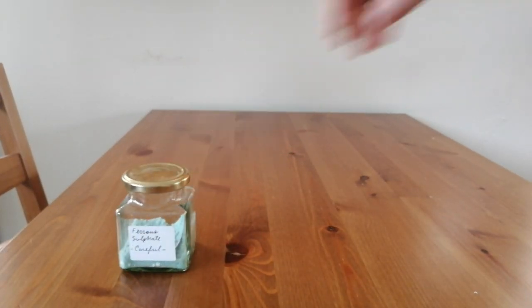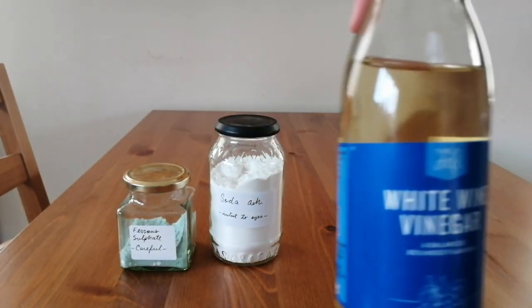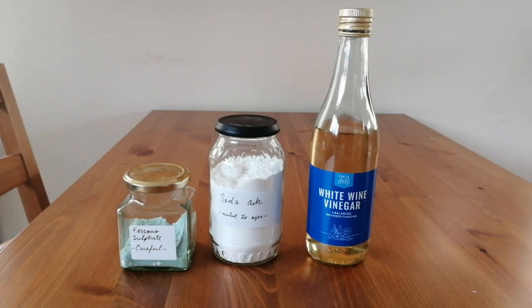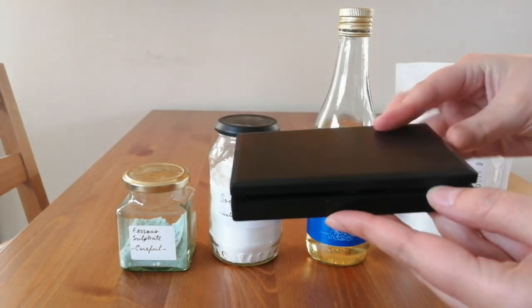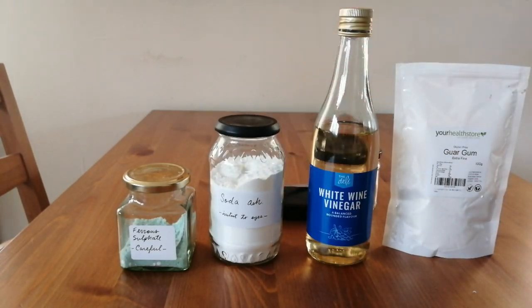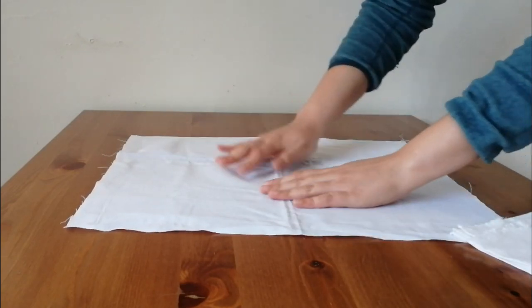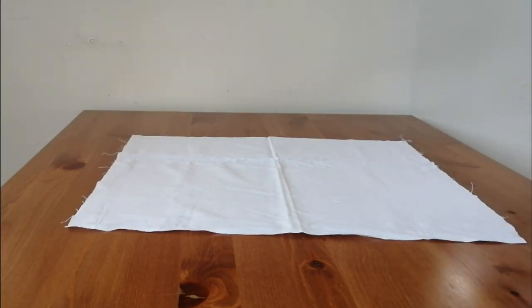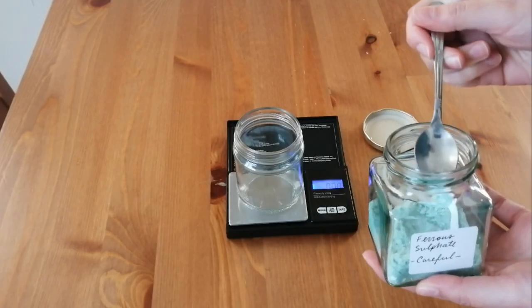So we're going to need ferrous sulfate, soda ash, vinegar, and guar gum. A scale, a small glass jar, a spoon to mix, and of course the fabric. Here I'm going to use 100% cotton and 100% linen to see the difference between the two of them.